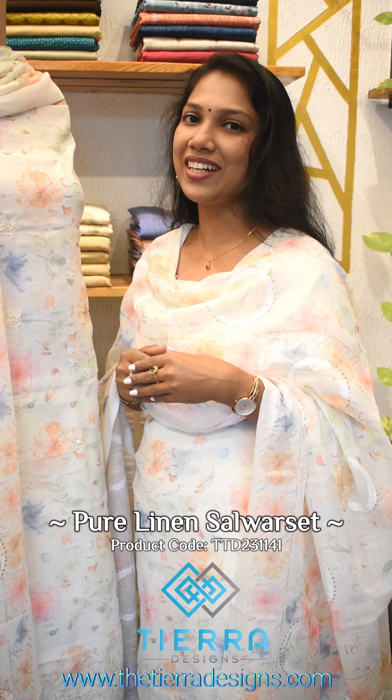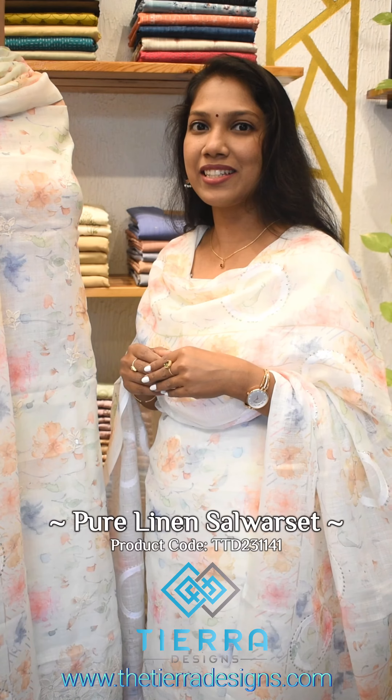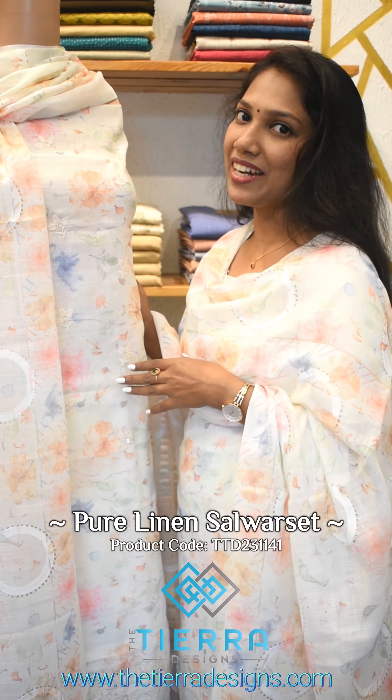Hi! This is Deena Fabric. This is a Christmas color in pure linen fabric. This is a hand paint in a pleasant color.